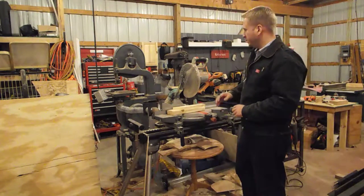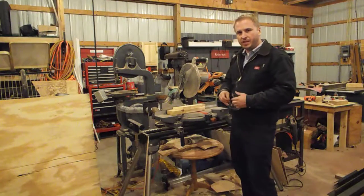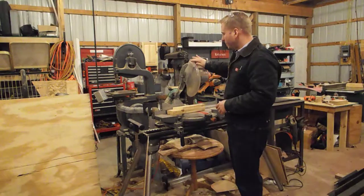Hi, everyone. My name is Mike Robertson. Today I want to talk to you a little bit about how to use the miter saw — just some very basic concepts. First of all, let's talk about some terminology.